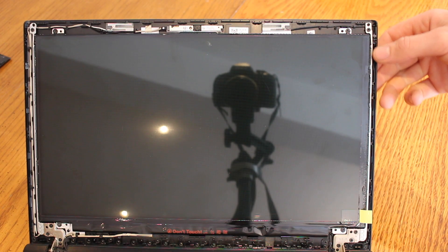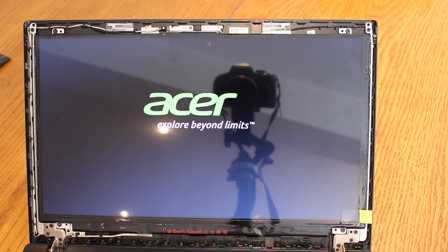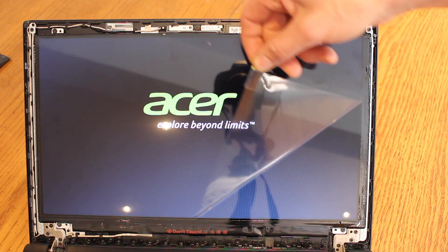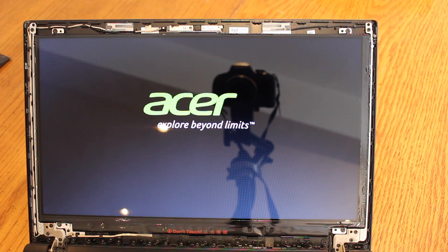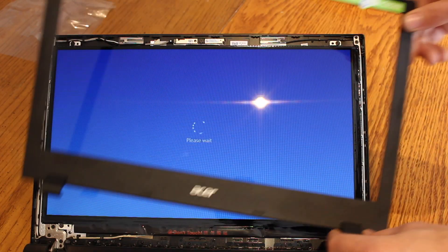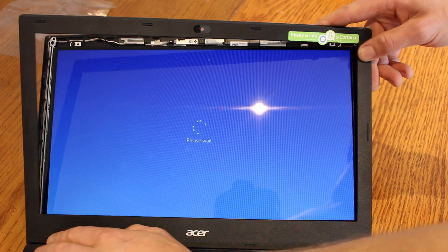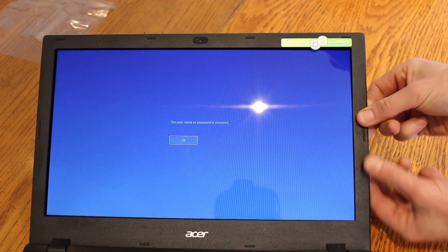Before we put the plastic trim back on the front, we're going to power it up just to confirm the screen is good. Looks good to me, so we can peel off the protective plastic and pop the bezel back on. We'll start at the bottom, make sure it's on at the two hinges first, and then just slowly work our way around.